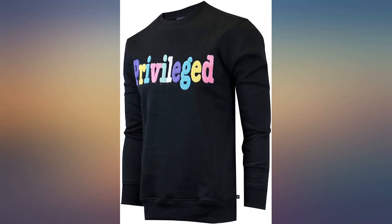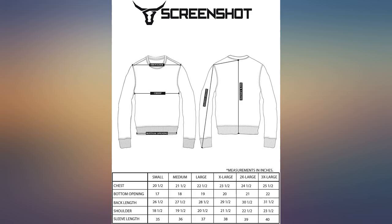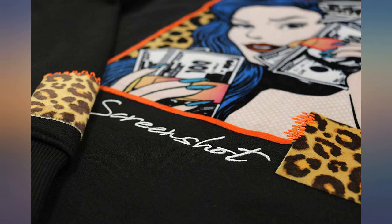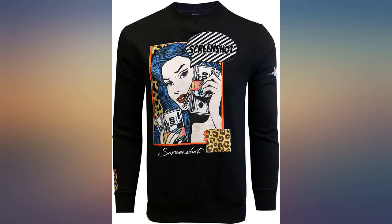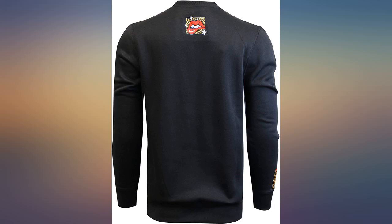My only complaint is the same as all sweatshirts — the band around the bottom is too tight. Not sure what the idea with that band is; it makes the sweatshirt always ride up. I've been trying to stretch it out since I bought it, and I'll give this brand the award for most resilient waistband on a sweatshirt — it refuses to stay stretched out.